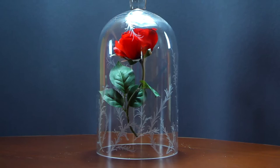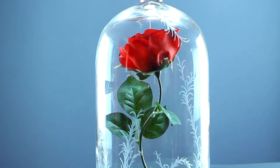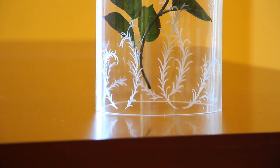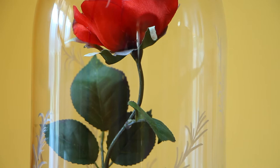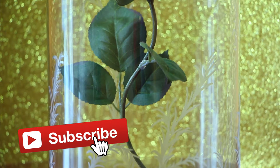Hello everybody, and welcome to a new do-it-yourself video. I'm such a huge Disney fan and I was so excited to see the new Beauty and the Beast movie, especially since I personally find Emma Watson the perfect Belle. So I had to mark the special occasion with a Beauty and the Beast inspired DIY. And what better to create than the beautiful enchanted rose? But before we get to the tutorial, if you are new here, don't forget to subscribe and leave me a thumbs up for more videos.